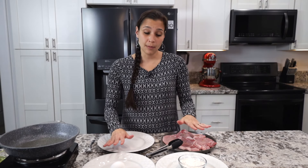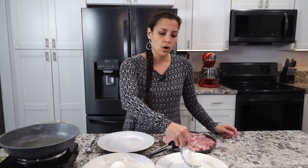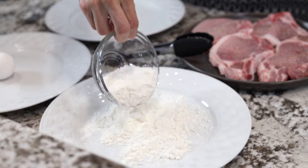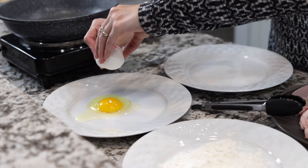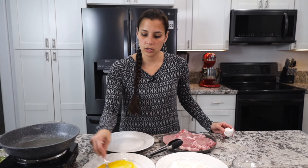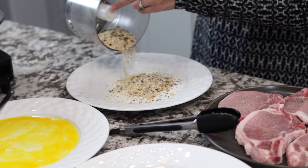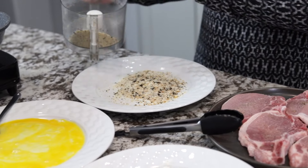Now for the breading — it's a three-step process, so you'll need three separate plates. To plate number one, add flour; all-purpose flour is fine, and this helps to bind everything together. To the next plate, add an egg and whisk it up so the egg whites and yolks are mixed together. And then to the last plate, add that kaki mochi mix that we made earlier.